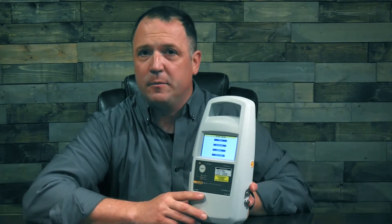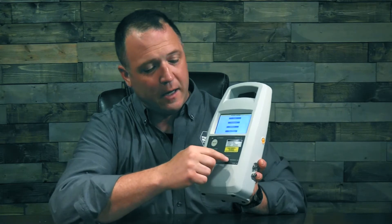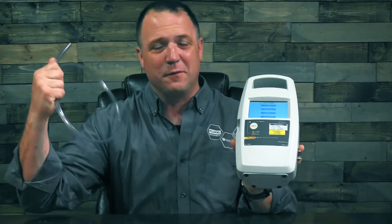Even though it's a single channel infusion pump analyzer, you'll notice that there are two ports on one side — one is for occlusion and one is for flow — and then the other side is your drain port. This is an important port to remember. Make sure that you connect your drain line and drain your fluid out and away from the device so you're not getting your bench all wet.